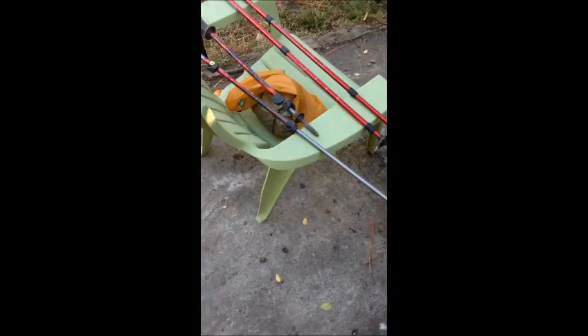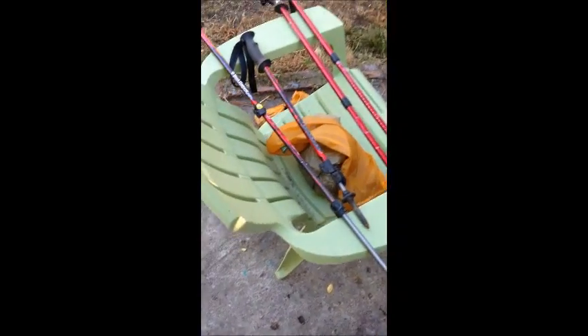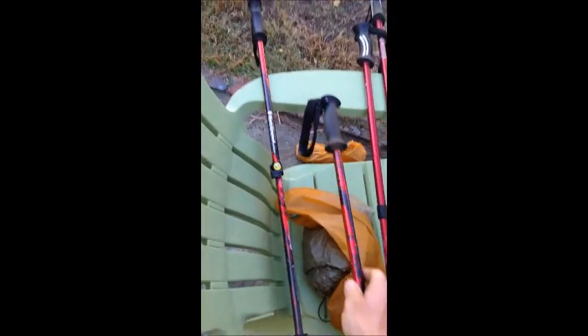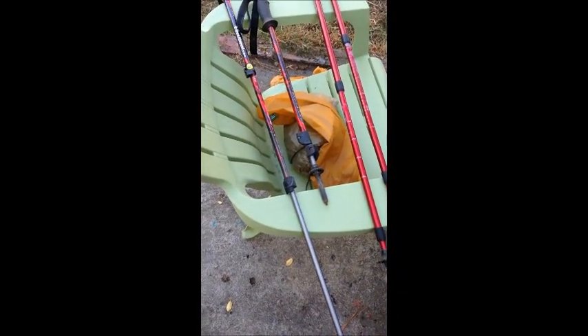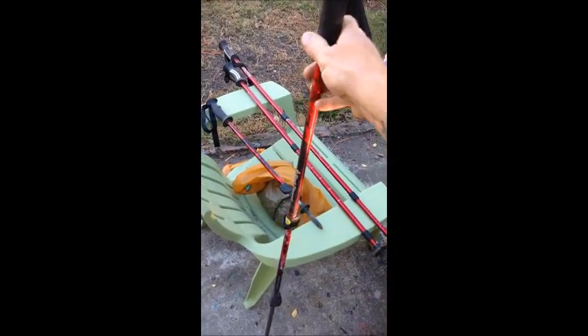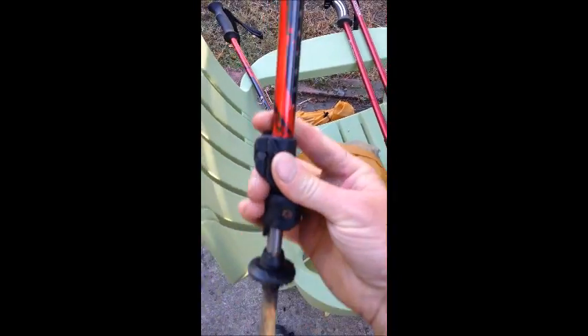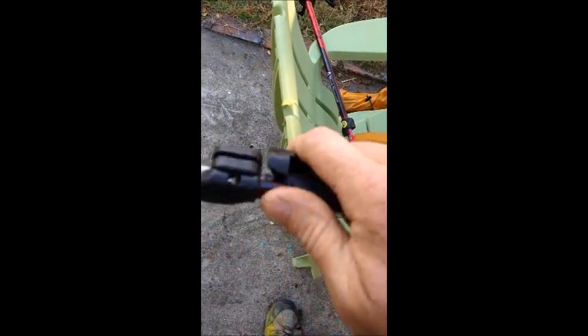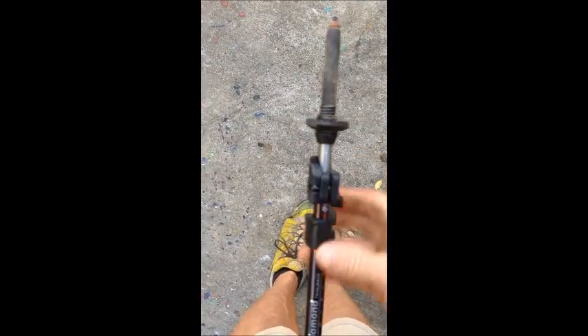Between the two of us we each carry a canister and we've got one stove, so we're good to go. For trekking poles, I'm going to start the trail with a set of Black Diamond poles — I've had these for a couple years since I first started talking about doing the trail. Here's what they look like extended and all tucked up together. They've got this little cam lock — you flip it open and the pole comes out.